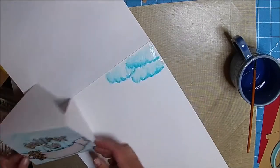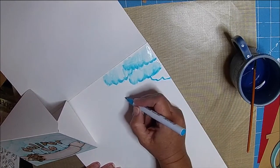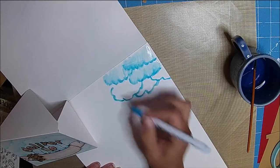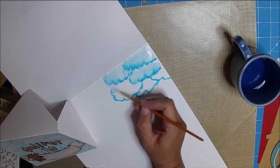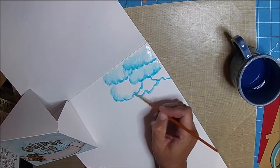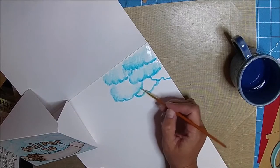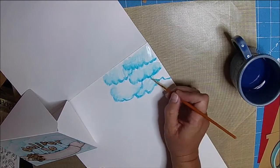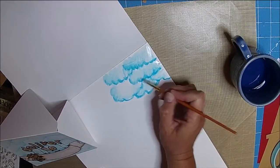I used a lighter color and just scribbled wherever I wanted the clouds. I used some water and a little paintbrush — then you can just do it however you want. Very, very simple.